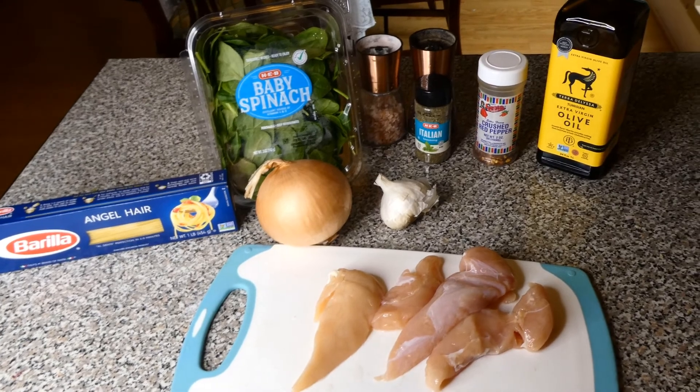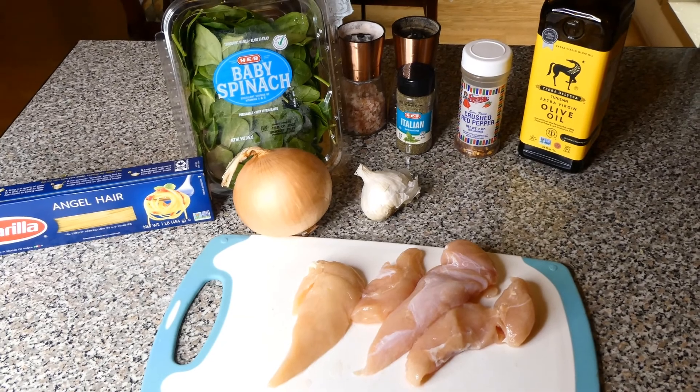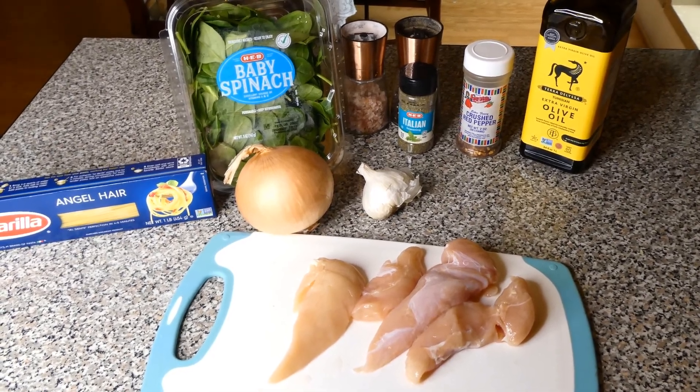I use salt, pepper, crushed red pepper, and Italian seasoning. And for our family, I usually do four to five chicken strips.